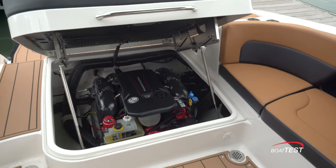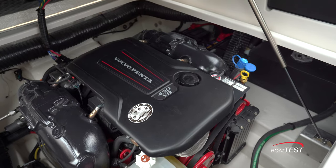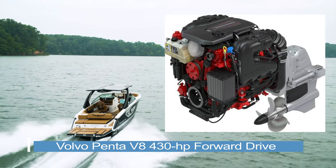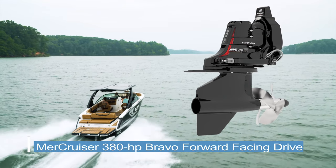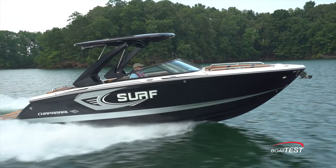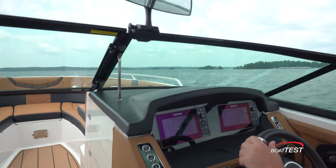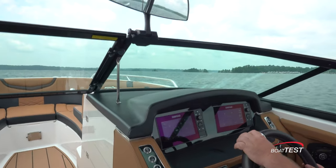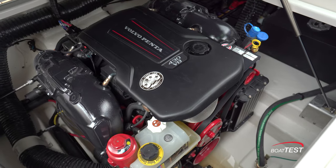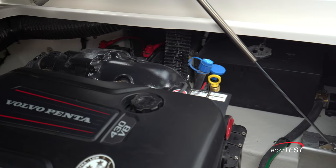Lift the grab handle under the aft seat to access the engine compartment. Choose from either the 380-horsepower or 430-horsepower engines from Mercury or Volvo Penta, both options with forward-facing out-drives. Mercury will have the Medallion touch screen in place of one of the Simrad screens, while Volvo Penta uses the proprietary Simrad partnership — so two Simrad screens at the helm. Here we have the 430-horsepower Volvo Penta closed-cooled engine with plenty of room on all sides for ease of maintenance, and all checkpoints are right at the front.